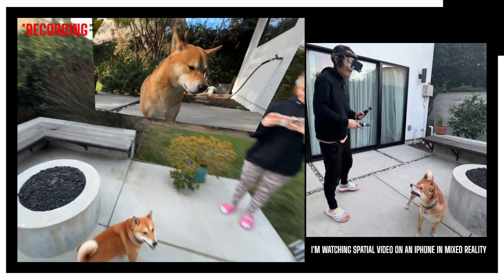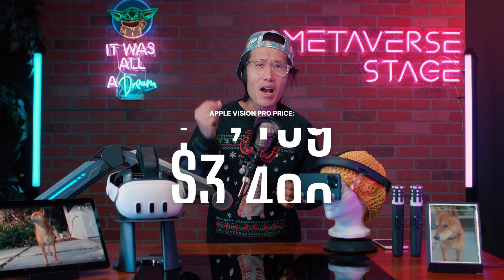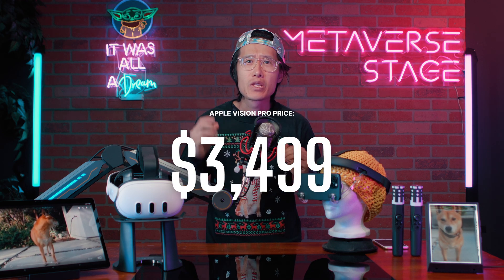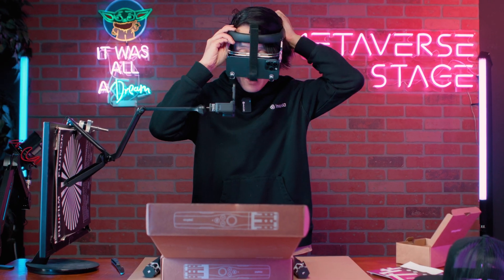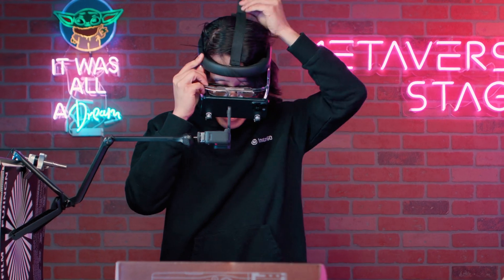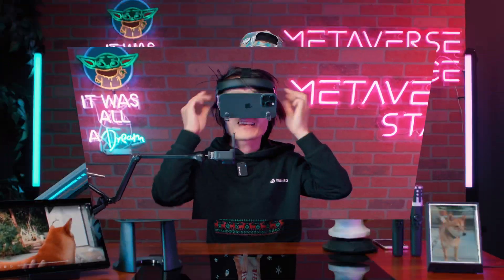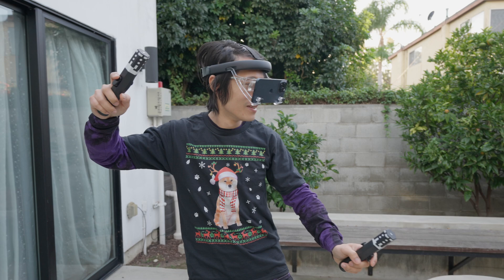Kimchi is breaking stereo disparity in spatial video right here. If you have an iPhone 15 Pro or Pro Max, you can capture spatial video today — but unless you spend $3,500 on an Apple Vision Pro, you can't really see it well. This tutorial will save you that $3,500 and let you watch spatial video using this $80 mixed reality iPhone accessory, which turns your iPhone into a mixed reality VR headset.